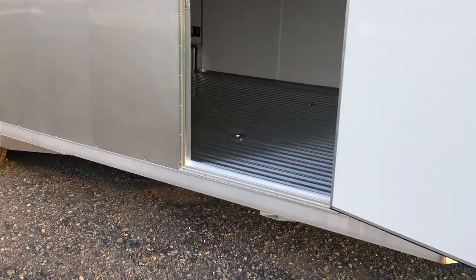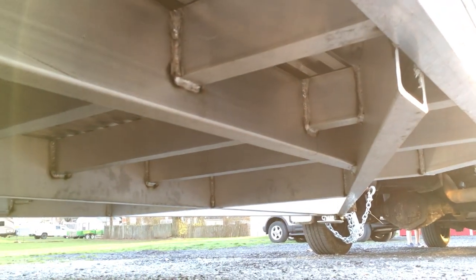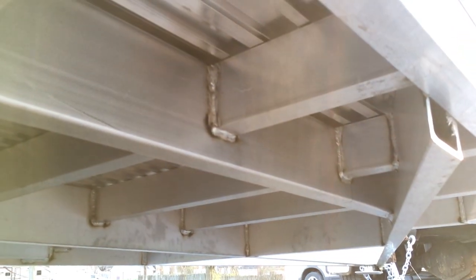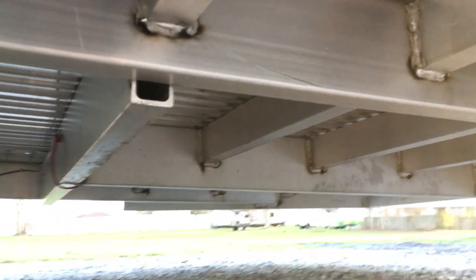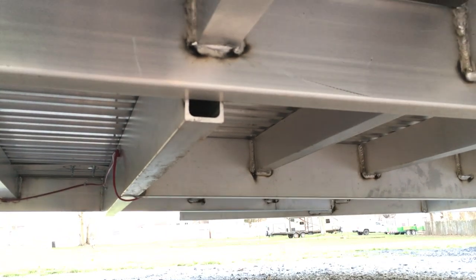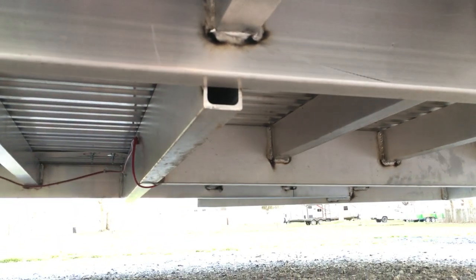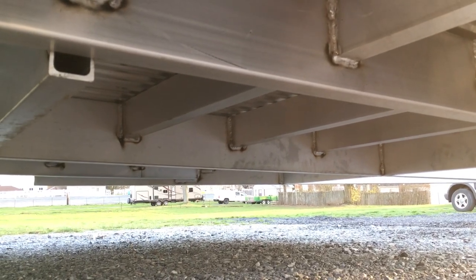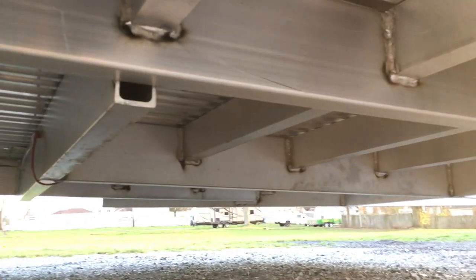Let's take a look underneath the trailer. One of the things that I really like about NIO is how they frame — it's much different than most. On this trailer you'll see that's a 7-inch double hollow mainframe, very stout. The cross-members on this, though, are 5-inch tube. There are a few other manufacturers that use a nice heavy cross-member, but these guys certainly have one of the heavier ones. You'll notice that triple tube tongue comes back — all the cross-members are cut to fit in the integrated frame.